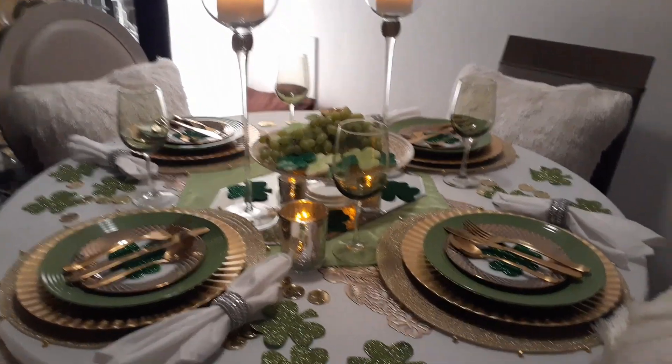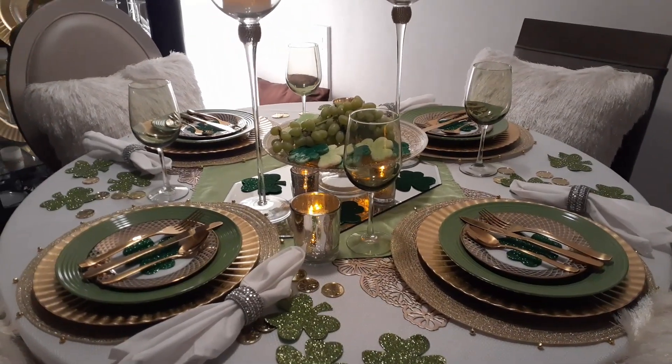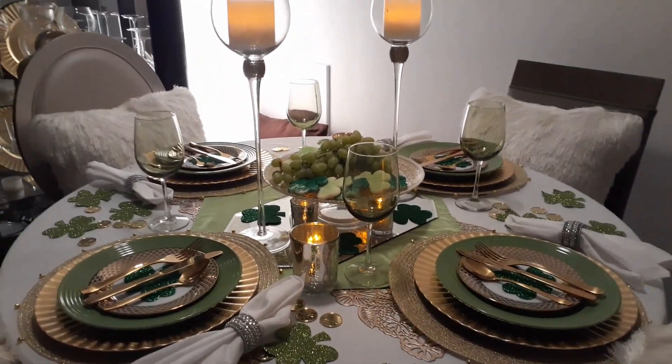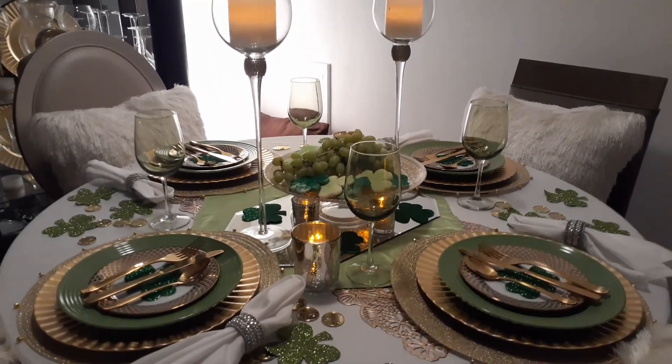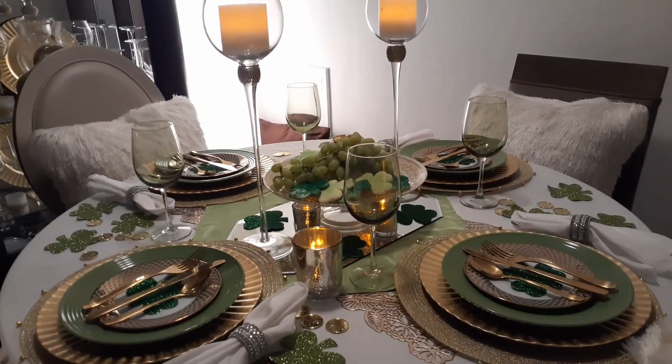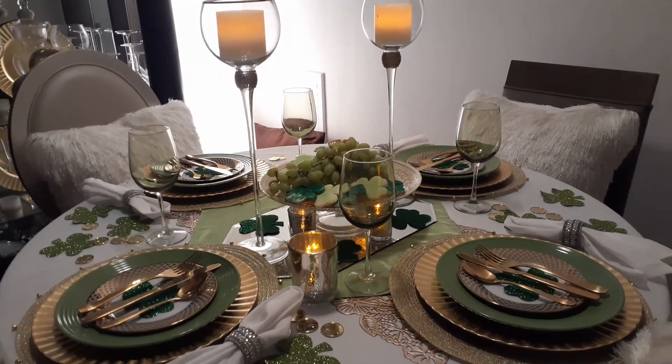Hello everyone, welcome to DIY Design by CCW. I hope everyone is having a fantastic day and I thank you so much for watching this video. Today I am doing another tablescape collaboration.